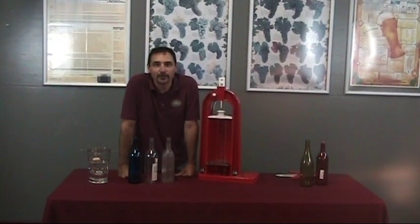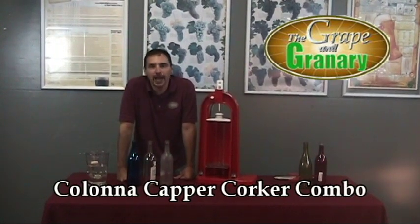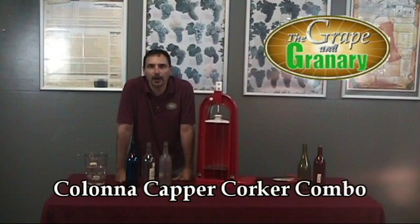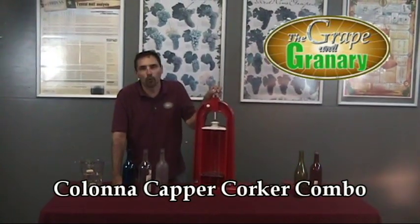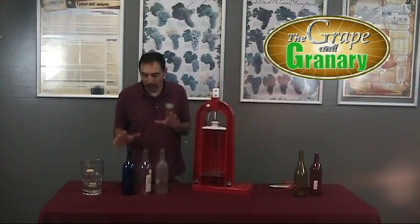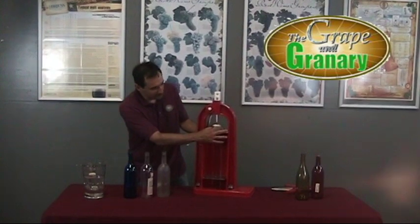Hey, John here at the Grape & Grainery, and today I'm going to do a demonstration on the use of the Kelowna Bench Capper Corker Combo. We're going to start out first talking about how to use this model as a corker, and as the name suggests it's a capper and a corker. I've got some bottles lined up here and we've got it set up for corking, which is this mechanism here.